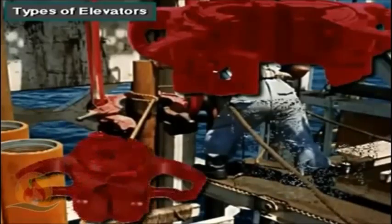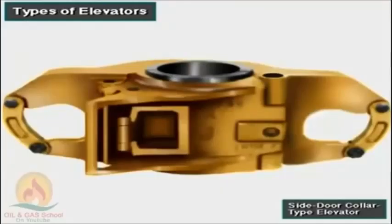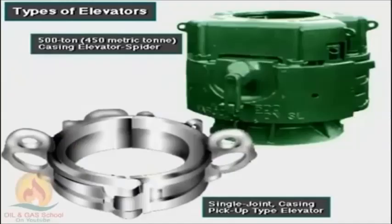Crew members use many types of elevators; which one depends on the kind and size of the tubulars. For example, most drill pipe and lifting subs require a center latch bottleneck elevator. But some drill collars require a side door collar type elevator. Tubing, a lightweight pipe used in completing wells, usually needs a slip type tubing elevator. Casing, the large pipe the crew lines the hole with, requires a special heavyweight casing elevator. The two types here are the single joint casing pickup type and the 500-ton (450 metric ton) casing elevator spider.